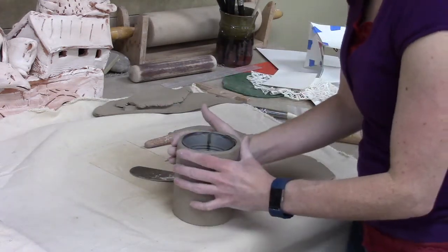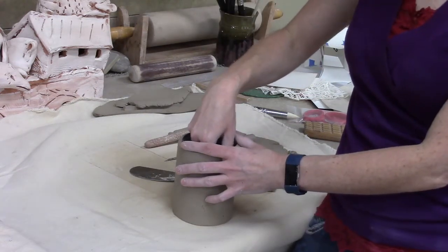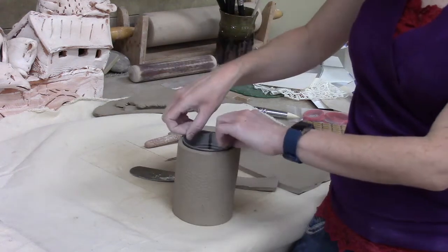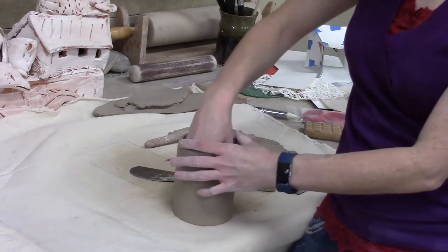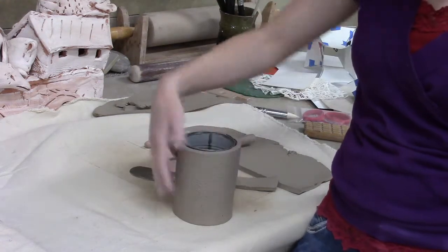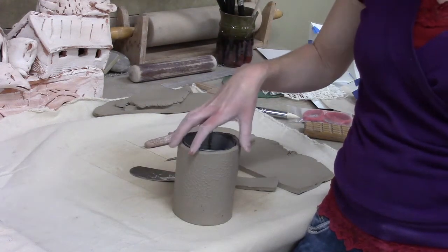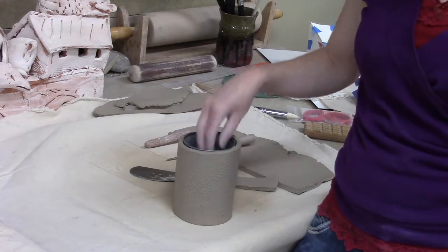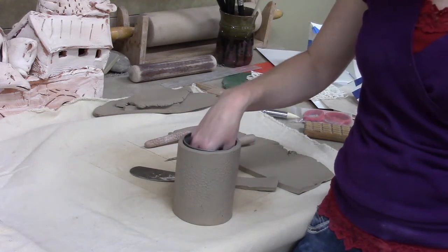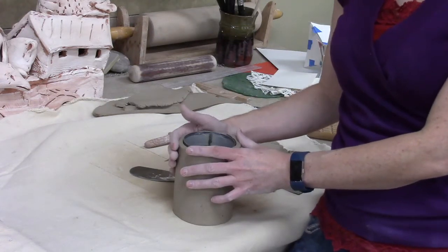When you are ready to take this off, it's really important that you've used either plastic or paper in between the can or whatever surface you've got, because otherwise the clay is going to stick. Now if I left this clay to dry on this support, on this piece of metal, what's going to happen is the clay is going to shrink as it dries. The can is not going to shrink, and the clay, if you leave it on too long, will actually crack off of here.